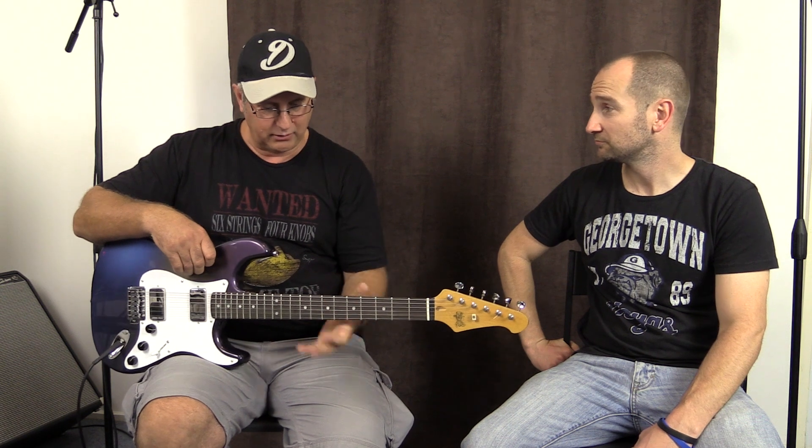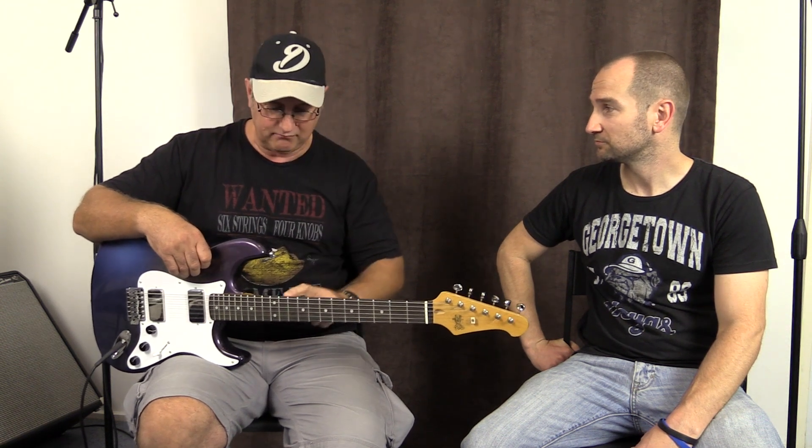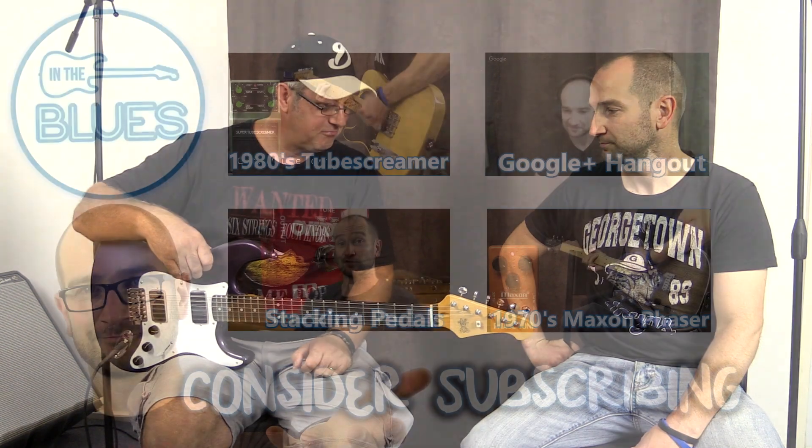I've also on my channel done a 10 to 12 minute video of the whole guitar, so go and check it out. Beautiful. Cool. Thank you.